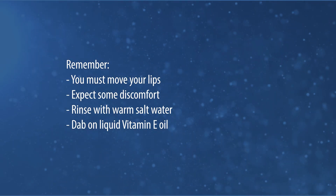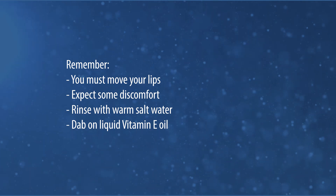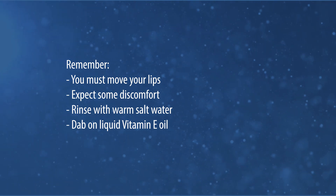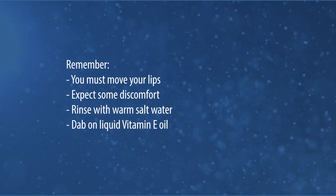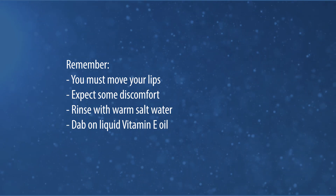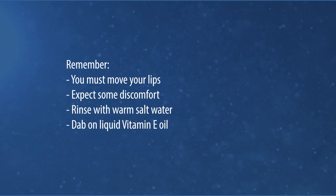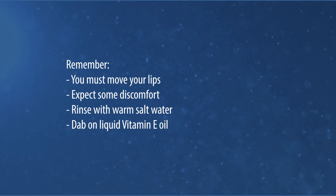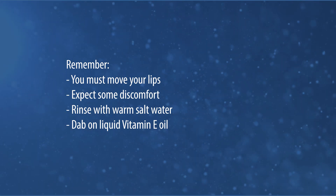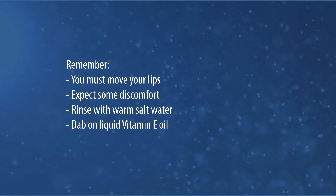Remember, you must move your lips. There is a greater than 60% chance of some portion or all of the release reattaching without using these exercises as a tool to repattern existing habits. Expect some discomfort after the lip release and while doing the exercises the week after. Rinse with warm salt water and dab on liquid vitamin E oil for healing. Keep your diet on the first day or so to soft, bland, and cold foods for discomfort. Refrain from exercise the first day.